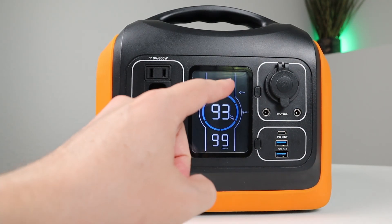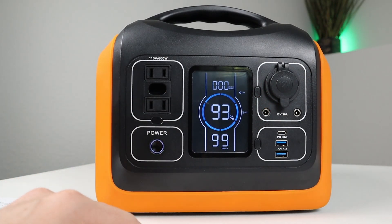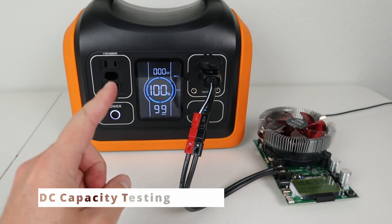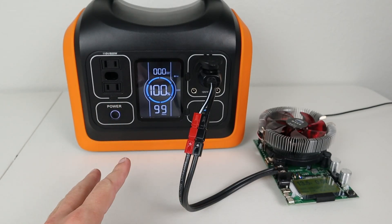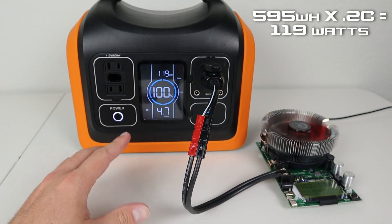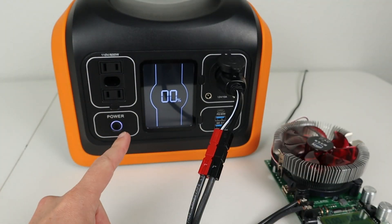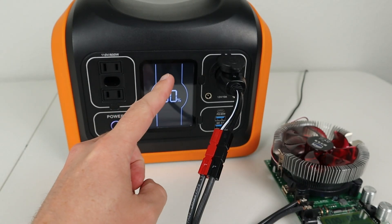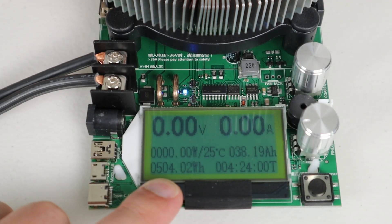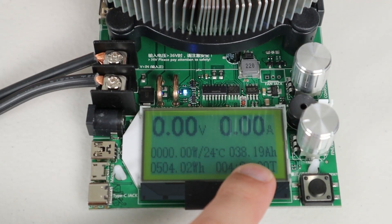Now I'm going to show you some discharge testing to see the capacity we get through the 12 volt output. We used a DC load at 119 watts — a 0.2C discharge rate — and ran it down to zero percent. We pulled 504 watt hours out of the battery over a four hour and 24 minute period, which is about 38 amp hours.